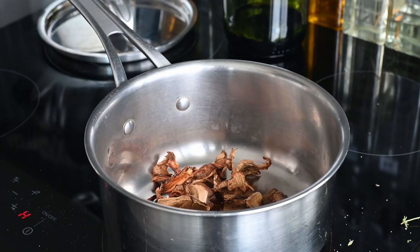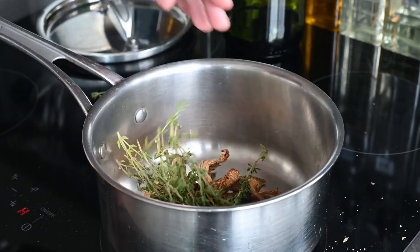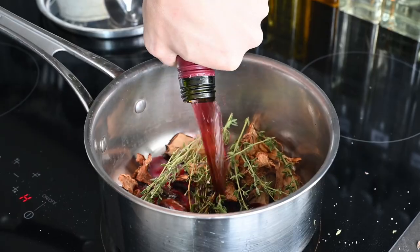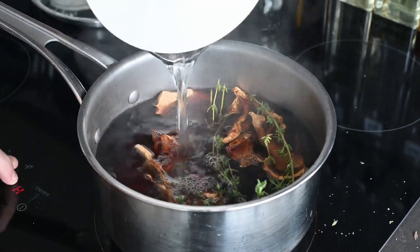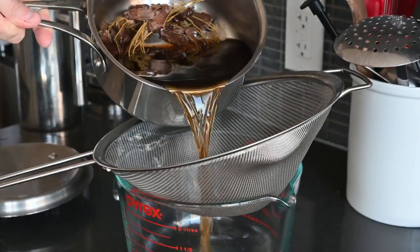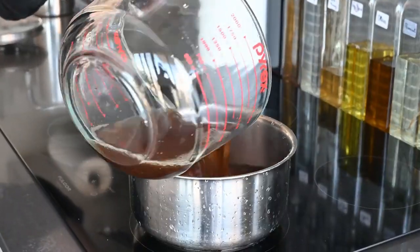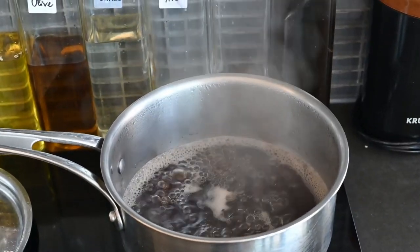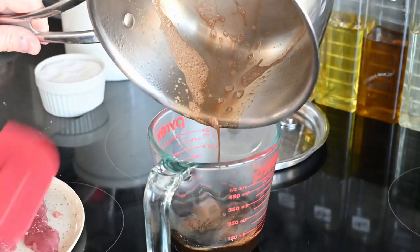For the mushroom reduction, get some fancy dried mushrooms, add a handful of fresh thyme and around one cup of red wine, then fill the rest up with water. After about 40 minutes of simmering on low heat, strain out the solids and put the liquid back in the pot to reduce until slightly thicker — a little syrupy, just like the berry reduction.